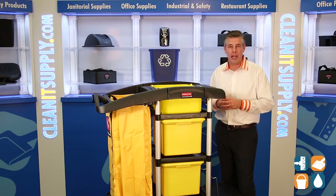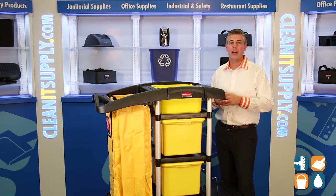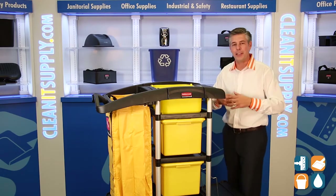This is the Rubbermaid 9T73. Remember, subscribe below and get to know — I'm Danny D, and you're watching CleanIt TV.